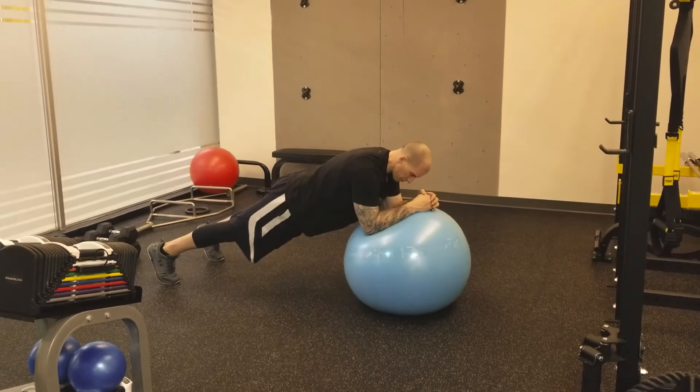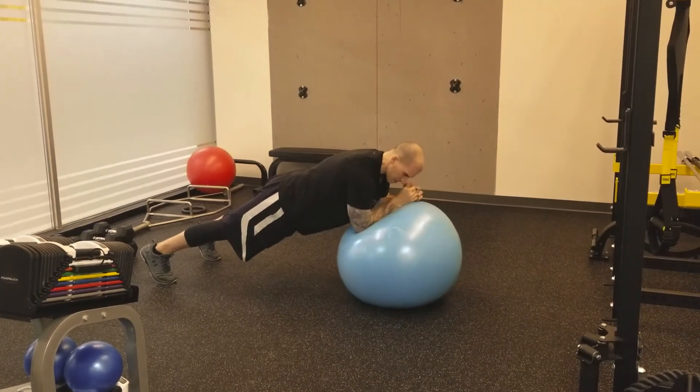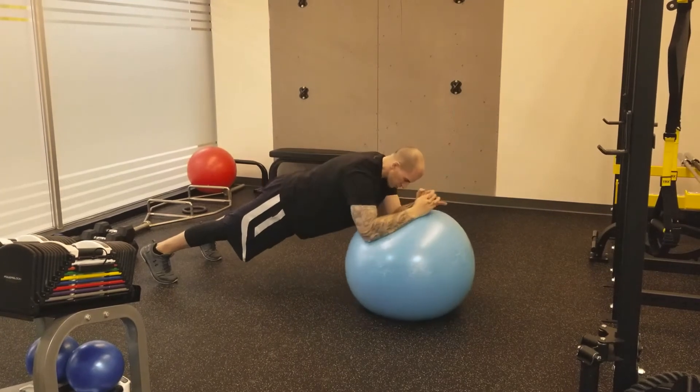If I wanted to make this more difficult, I can extend out in front, even do circles — sometimes called stir the pot.